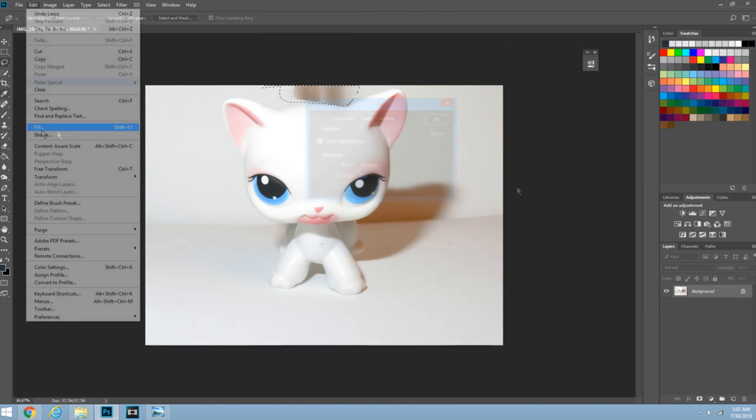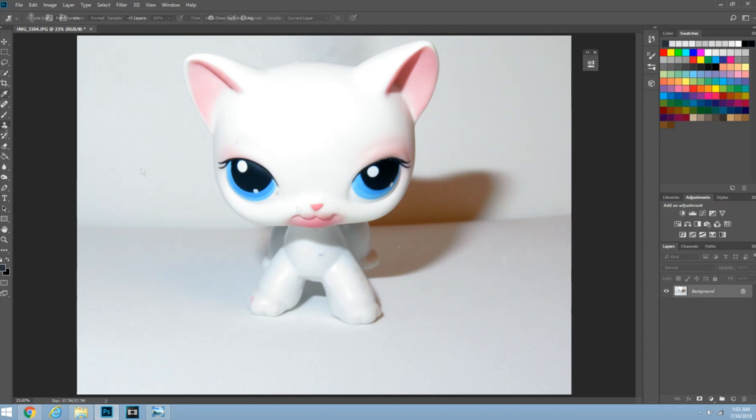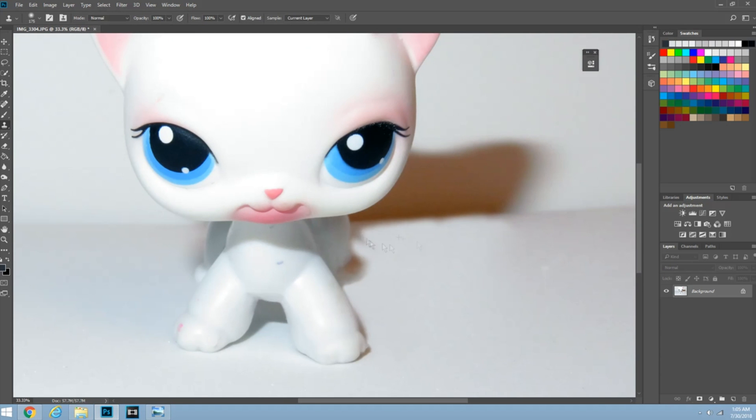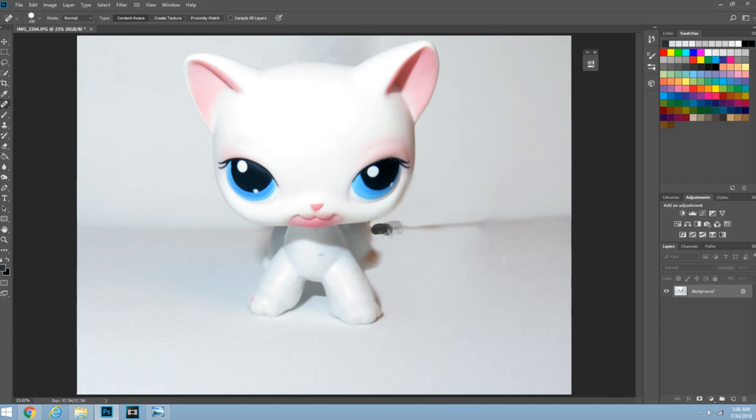Hey Rares! It's been forever since I've said that, but I am back. This is me making a thumbnail for Soulbound because she made a comment saying that she needs help with it. So I decided I'm going to try. I thought it would just be fun to show you the process because this is going to be a really long, hard process.